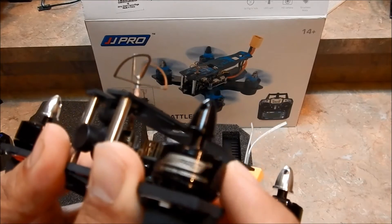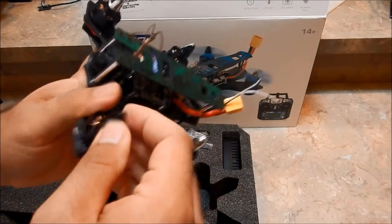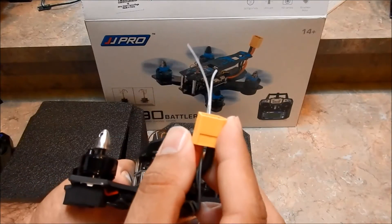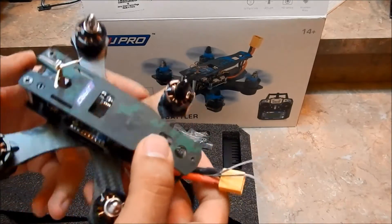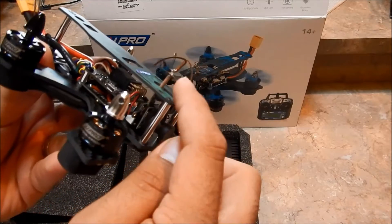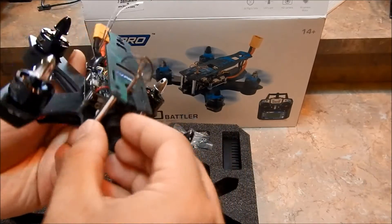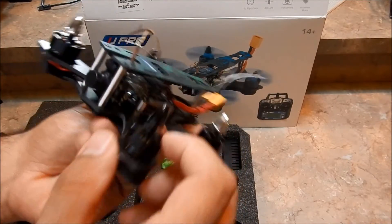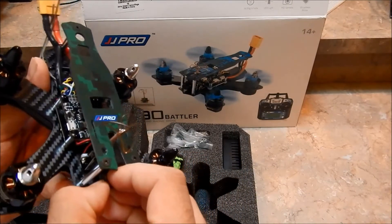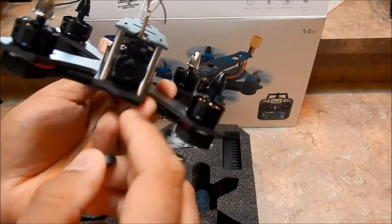Confirming on the motors — yes, 1806 2300KV motors. We've got a prop nut so we can customize propellers. There's an XT60 connector on the rear for the LiPo. Up front we've got the FPV camera, which uses its own circular polarized antenna — unfortunately we can't swap it out easily. It is a right-hand circular polarized antenna, which is a nice setup, though you won't want to fly this one too far with that little antenna.